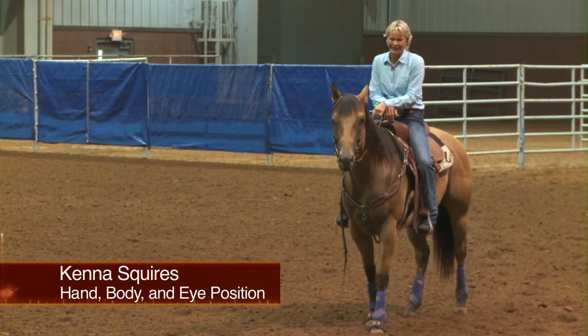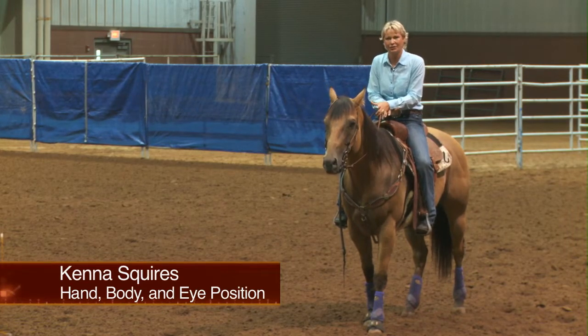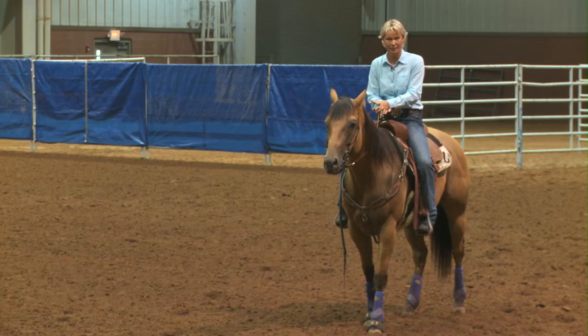Hello, I'm Kenneth Squires, and I'd like to talk about a proper hand, body, and eye position as you go through the pattern.